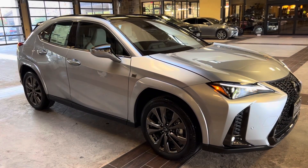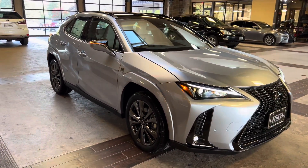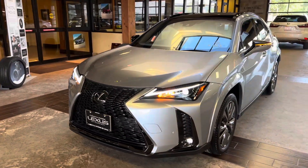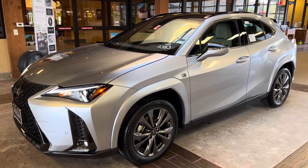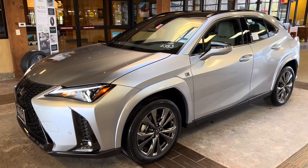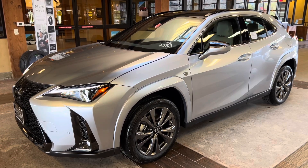This is a walk around on the 2024 Lexus UX250H S4 design in the Iridium exterior and a Birch New Lux interior. The MSRP price of this vehicle is $41,000. If you found this video helpful, please go ahead and like and subscribe. If you have any suggestions for other videos, please let me know in the comments below. Thanks for watching.